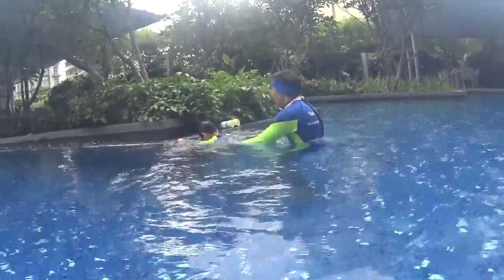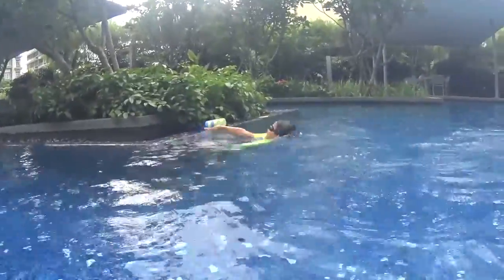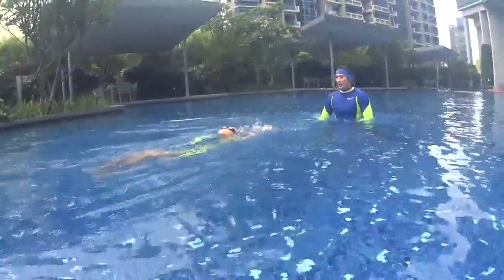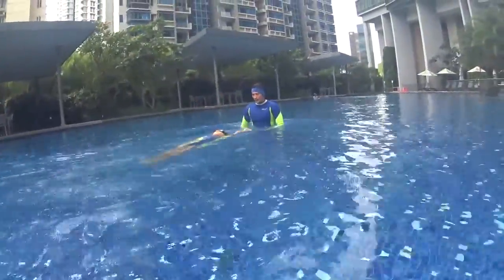Three — go slowly and relax. Two, one and go. Alternate your arms, alternate your hands. Very good, very good!